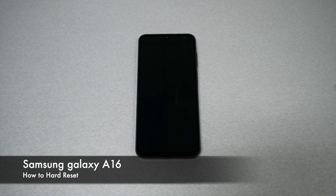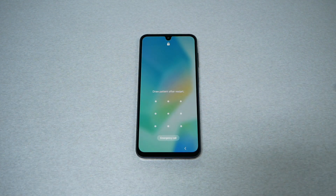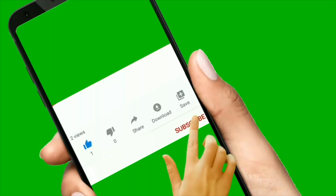This is the Galaxy A16. If you find yourself locked with a password, pattern, or PIN and you can't get rid of it, in this video I will show you how to perform a hard reset from the recovery menu so that you can remove the password, PIN, and the pattern.